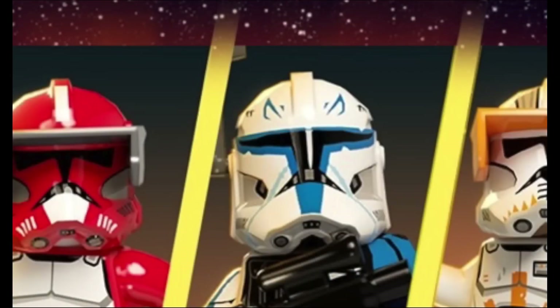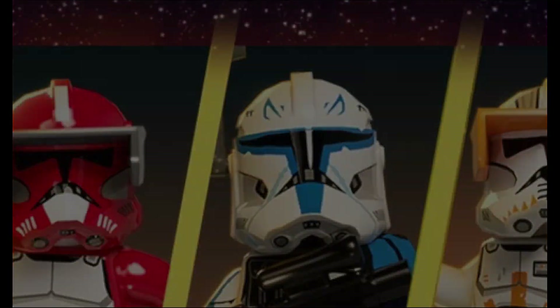Moving on from that, there's one more interesting detail about this Captain Rex minifigure: he'll have a special print on the back of his head of a bandage where the inhibitor chip got removed at the end of Clone Wars Season 7.